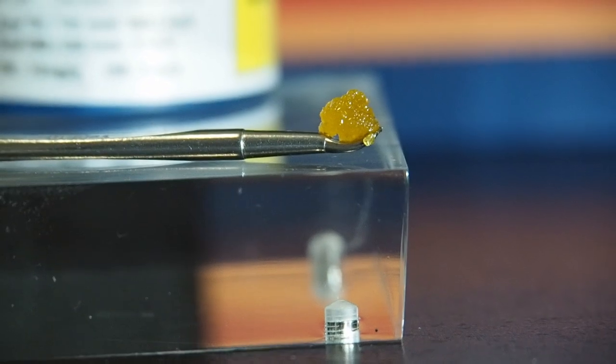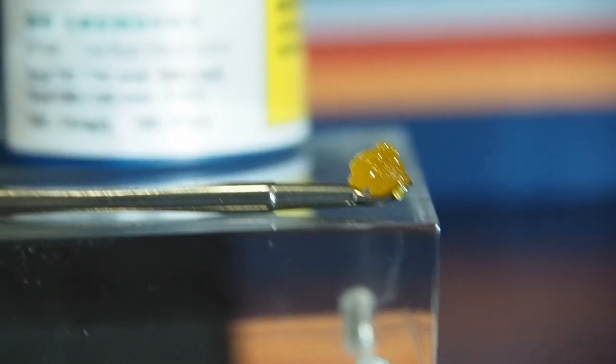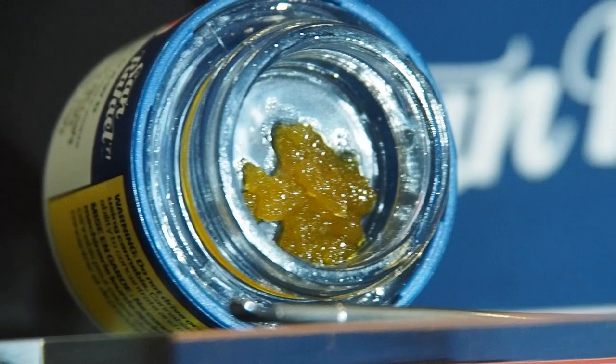Great to have you back for another video. Today we're doing it — we're trying live resin, we're trying concentrates. Today's product is San Rafael 71's OG Chem Dog, a live resin. I'm so excited. I have no idea how this is gonna be — I'm kind of nervous. This is my first time reviewing a concentrate; I mainly review strains of cannabis flower, 510 vapes, some edibles, and accessories.